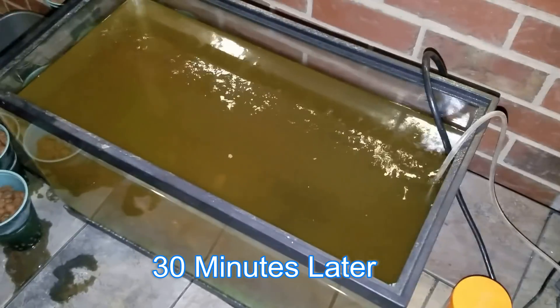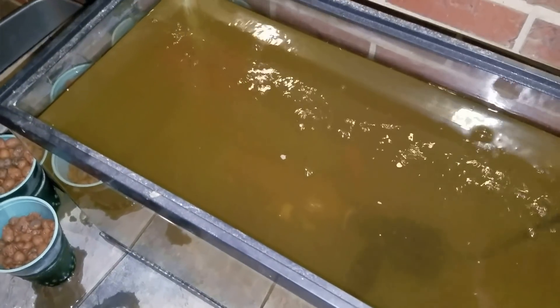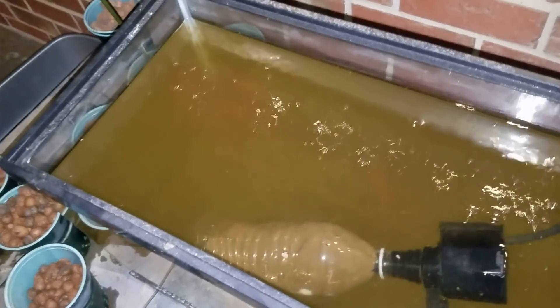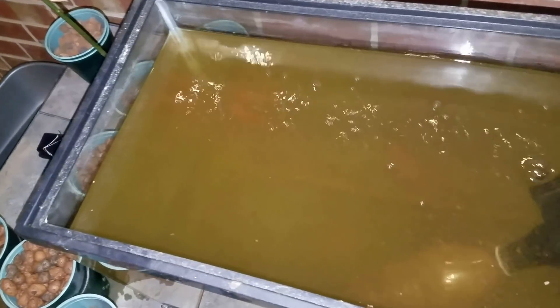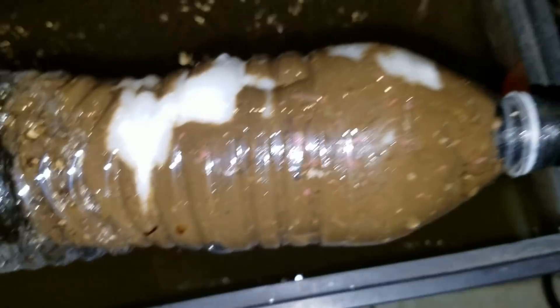I've just disconnected the head pump. I reached around in there and stirred it up — it was actually a lot clearer looking than that a minute ago, but I was trying to suck up some more mess in there. And this thing is full of junk. I'm going to get this out as carefully as I can without dropping a bunch of it into the tank. Look at that — that filter is full of junk: food particles, algae, and fish waste, just stirred up out of the bottom.